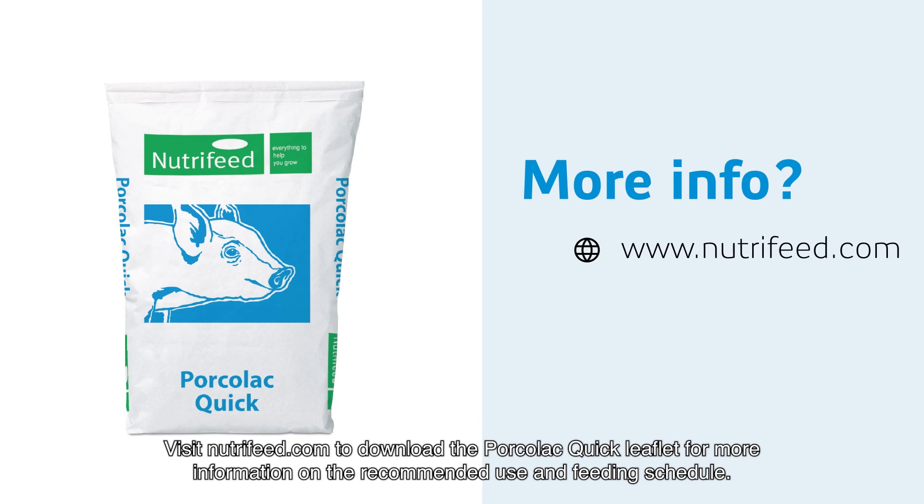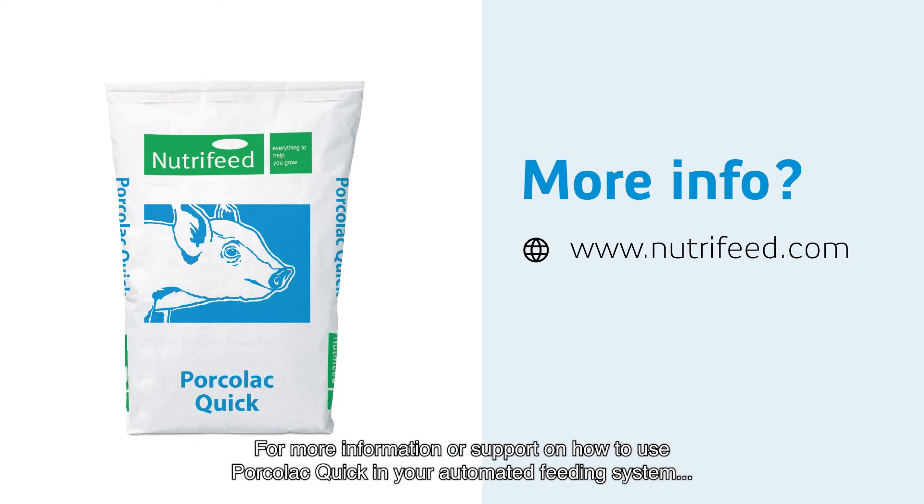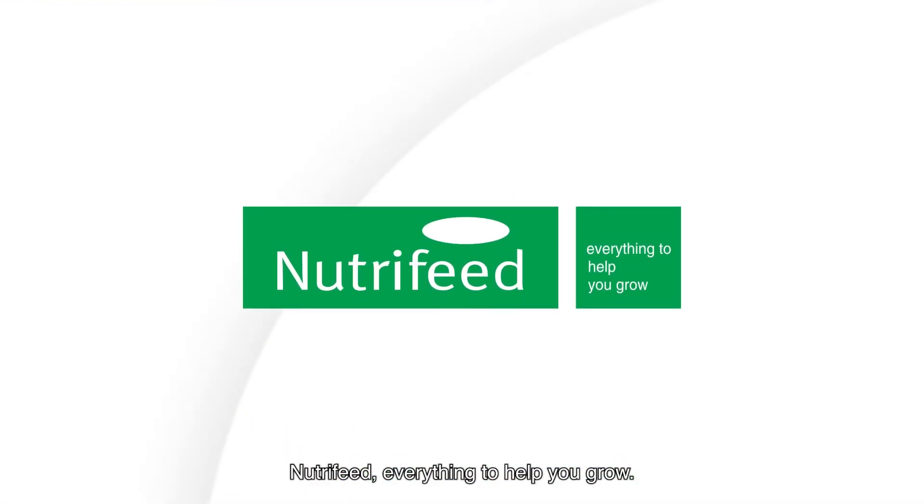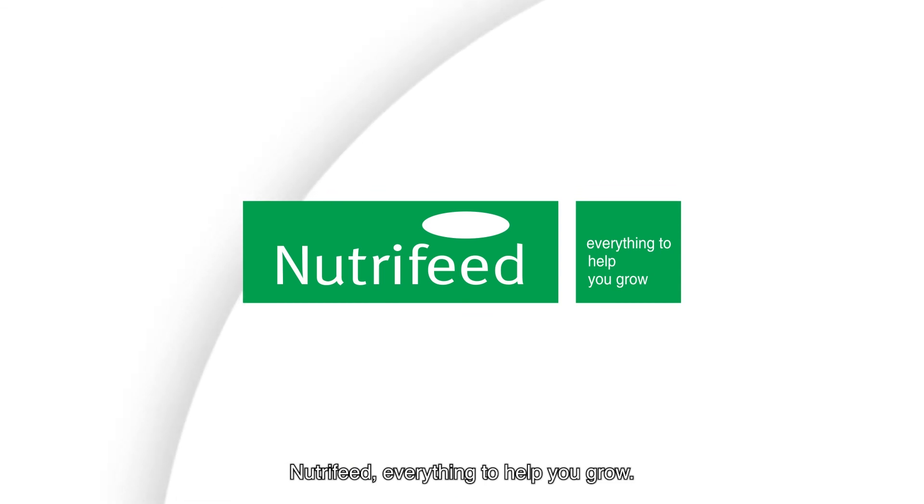Visit NutriFeed.com to download the Porcola Quick leaflet for more information on the recommended use and feeding schedule. For more information or support on how to use Porcola Quick in your automated feeding system, please contact our team via info@NutriFeed.com. NutriFeed — Everything to help you grow.